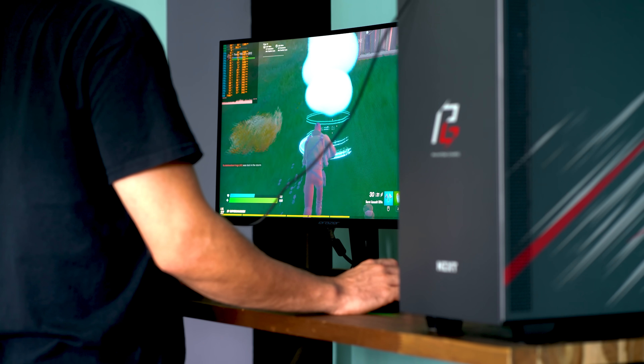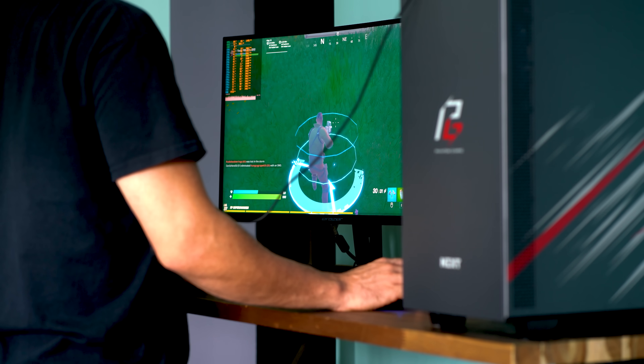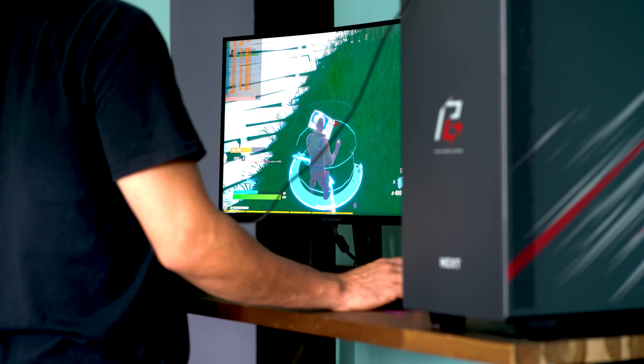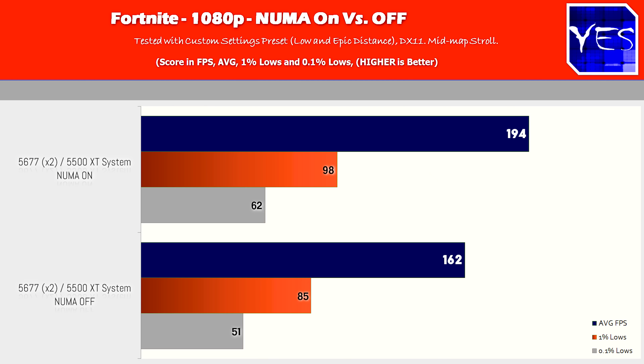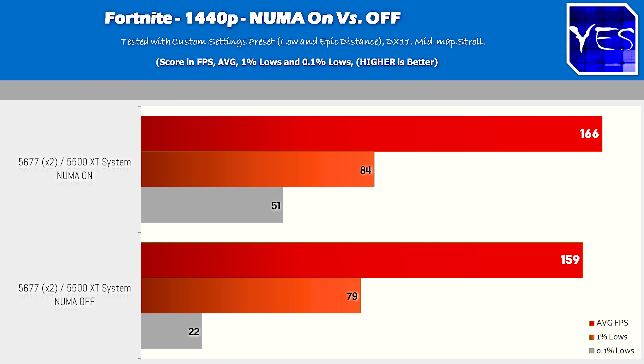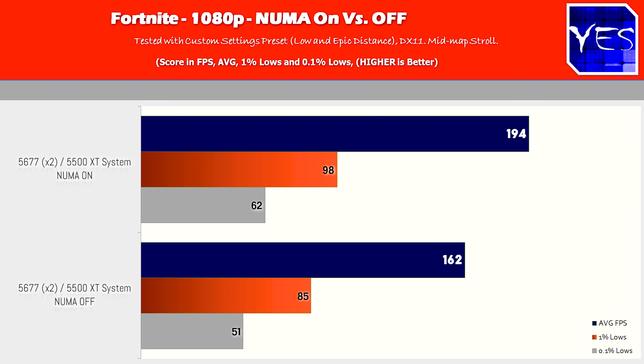For the last title, we've got Fortnite on low settings with draw distance set to Epic, which is apparently what the pros use. At 1080p we got a significant boost going from 162 to 194 FPS. At 1440p we went from 159 to 166, so 1440p evened out the odds since the GPU starts to get more stressed than the CPU at that resolution — hence the smaller gap, though the NUMA-enabled side still dropped more because it was pulling higher FPS at 1080p to begin with.